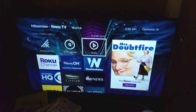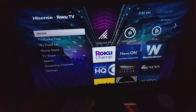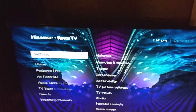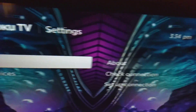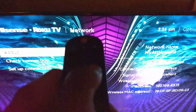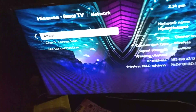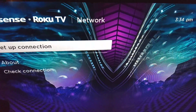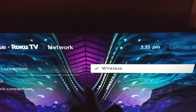Now let's go to the TV. For Roku TVs — it's similar to the Fire Stick — go to Settings, then go to Network. Move over to the right using the right arrow on your remote. If you have the Roku app, you can use that as your remote. Then go to Setup Connection.